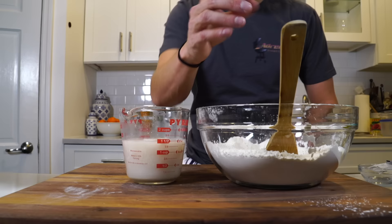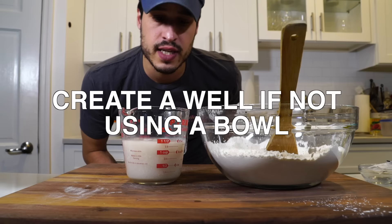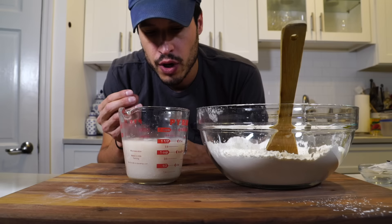We just let that sit — it should also smell yeasty. We're just creating a little well in the center, just like we would on the board. It's not necessary, but this is blooming. You can sort of see the pearls react and start to bubble, so I'm just going to let this sit for about five minutes.